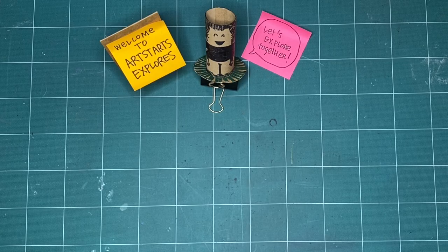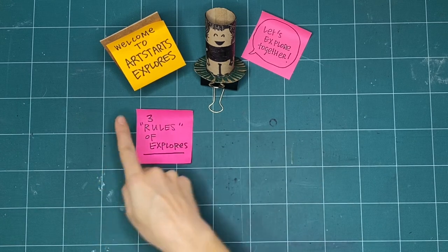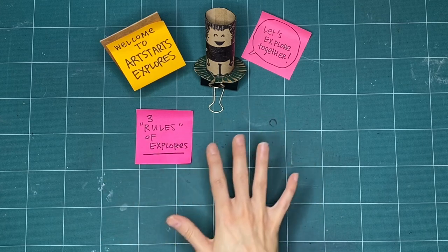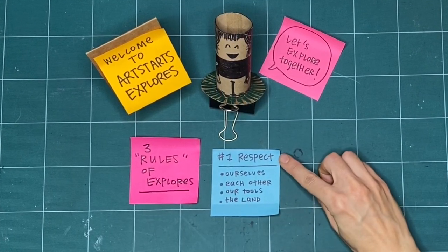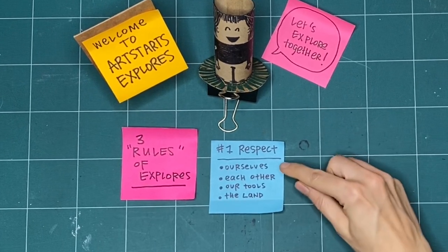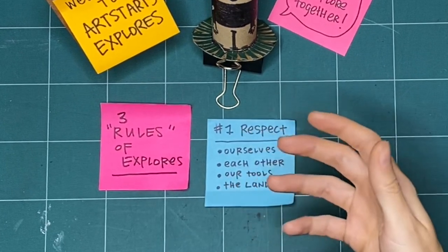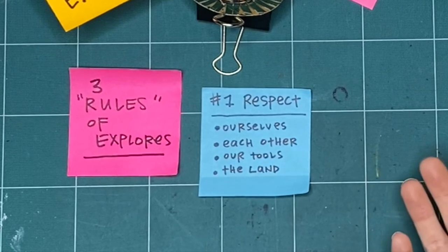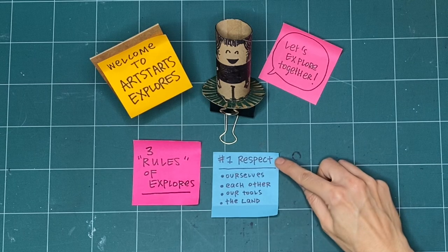Before we begin making, let's review the three rules of Explores. We've got rules in quotes here because they're less rules and more like guidelines — things that we like to have in mind before we start making together. First is respect. We practice respect for ourselves by checking in with ourselves every day before we start making. Maybe we didn't have a good night's sleep or we're feeling really good today. Whatever it is, we want to take the time to check in with ourselves.